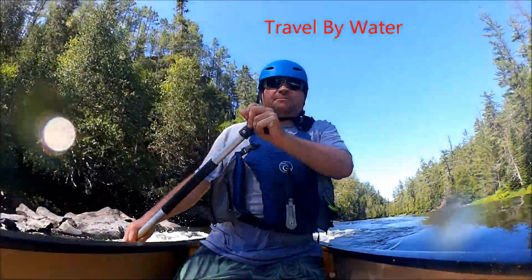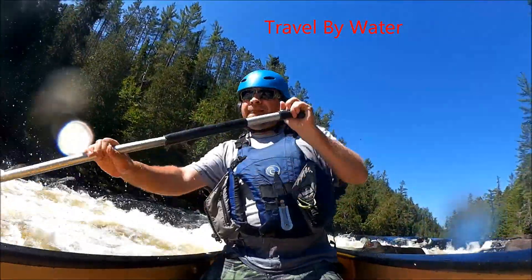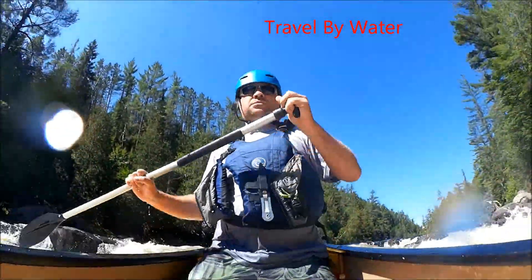Thank you for watching the Travel by Water channel. That's how to keep your stuff dry in a small boat — a quick look at dry bags. Thank you, have a good day.